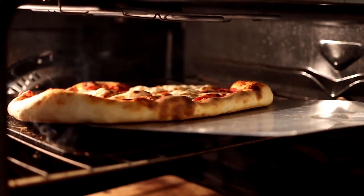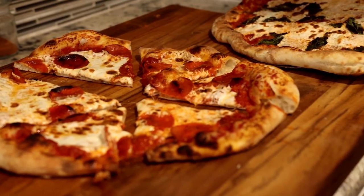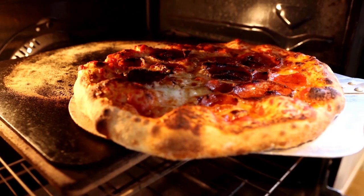So there you have it — stones are great, but steels won our testing. They got the edge because they produce slightly better pizza: tender inside, crispy outside, with better oven spring. Absolutely delicious. For more information about all the products we talked about, check out the links below. Please ask us any of your pizza questions in the comments, and don't forget to like this video and hit that subscribe button.